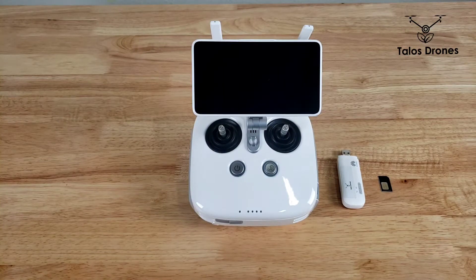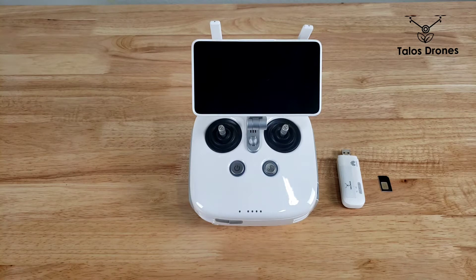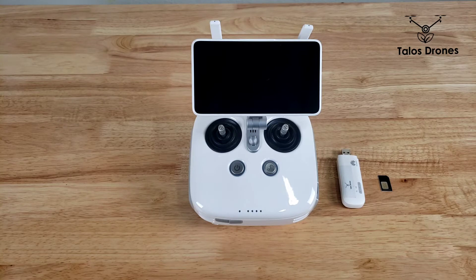Hello everyone, today I would like to show you how you can insert a SIM card in a DJI Agris T16, Agris MG1P, or a Phantom 4RTK remote controller.